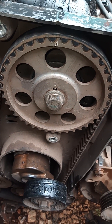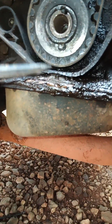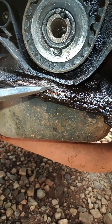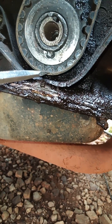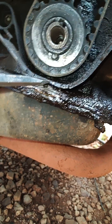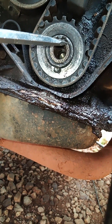Once your timing is on, as I was showing you - the top one is aligned. Now the bottom one: this is the mark on the cam belt crank, and this is the mark on the crank itself, and the mark is in line.